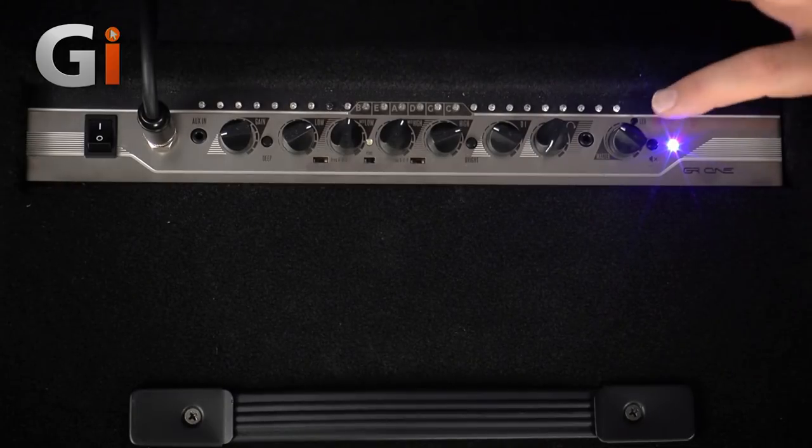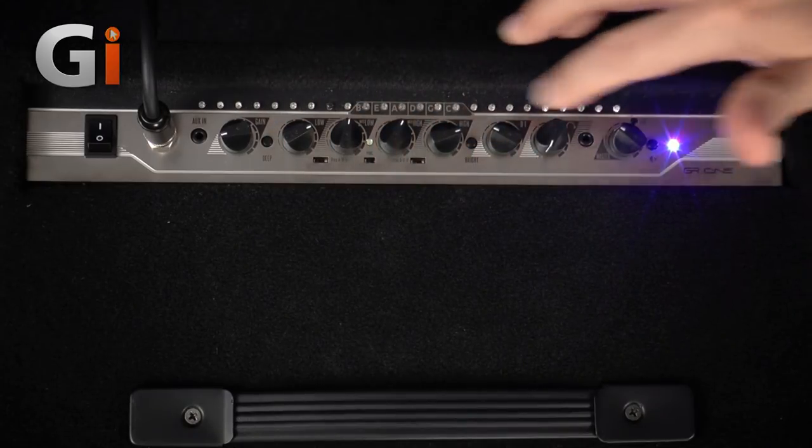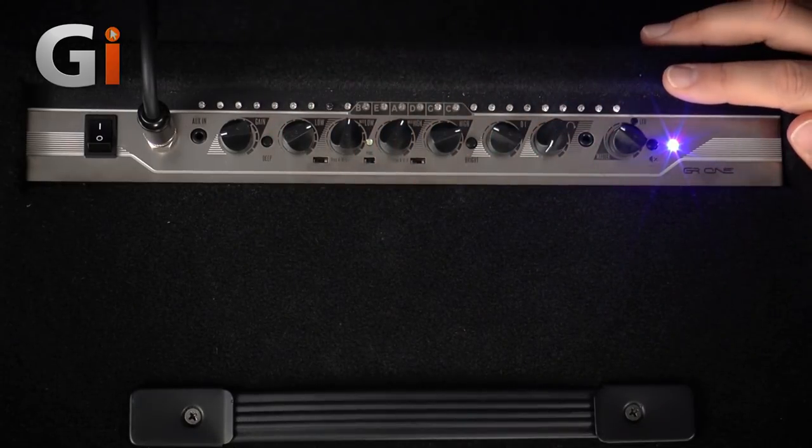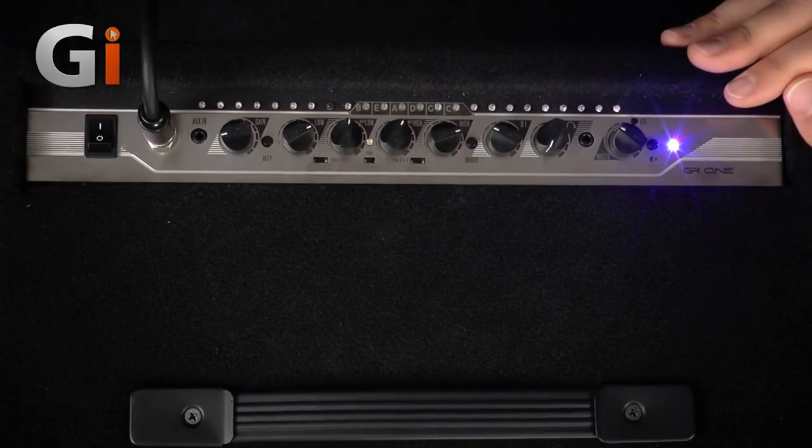One thing I'll notice on here already is it's quite difficult to see what some of this lettering is, so you might want to make sure your head is over the top of the amplifier so you can see what you're dialing in.